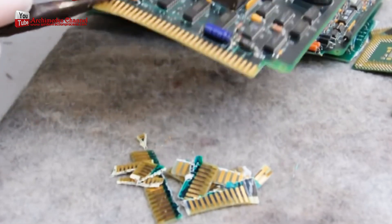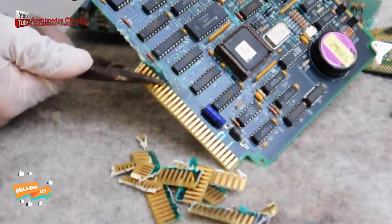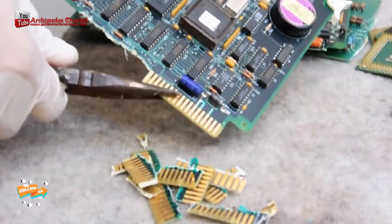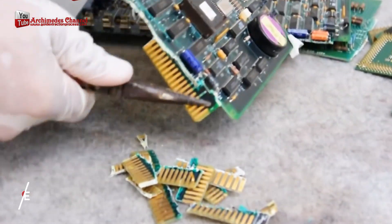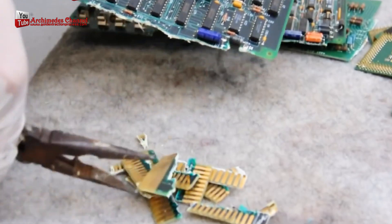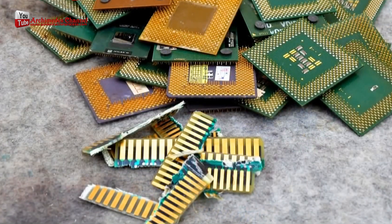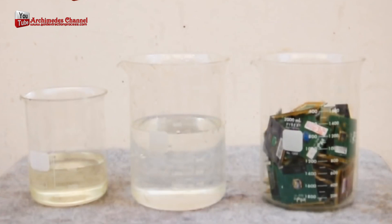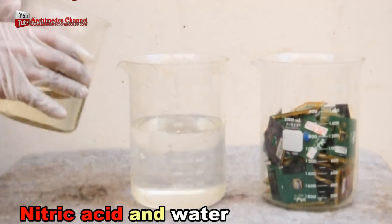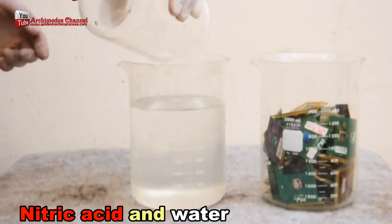Gold plating is not common in all connectors and is usually used in high-end electronic devices and specialized applications. The simplest extraction method uses 68% nitric acid mixed with water in a 1-to-2 ratio, and the time required may vary depending on the size of the material. In some cases, if gold is mixed evenly in the alloy at a low enough concentration, plain nitric acid can be used to dissolve away impurities.